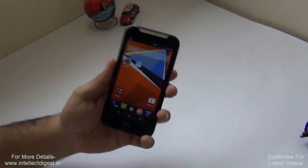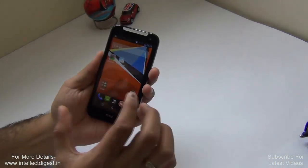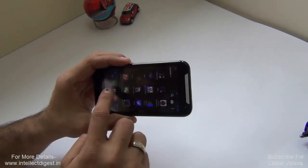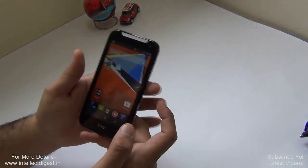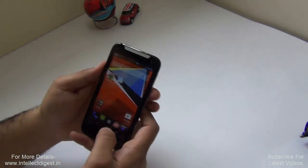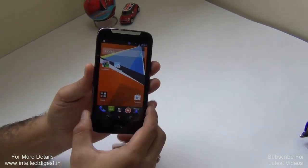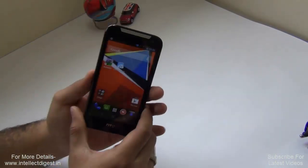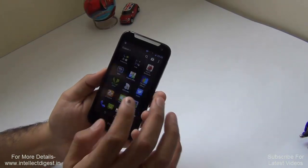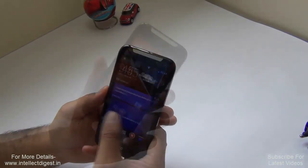I'll talk about the color options, SIM card options, size, form factor, build quality, screen size, resolution, and touchscreen responsiveness in gaming and day-to-day use. We'll also cover camera quality — both rear and front — with camera samples, audio and video performance, multimedia consumption, user interface, and pre-installed software on the HTC Desire 310.